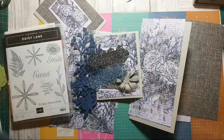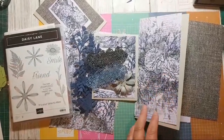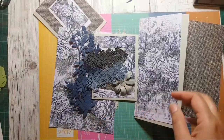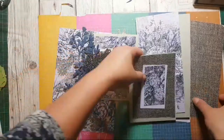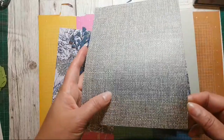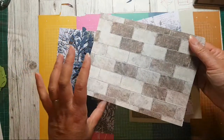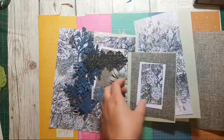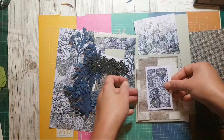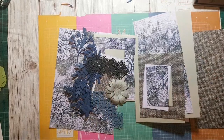They're from the fabulous floral dies. I've also cut some bases — I think this is Sahara Sand, I just grabbed it out of my drawer. And also this burlapy type paper from the In Good Taste designer series paper pack — it's the one that's got the brick on the other side and the burlap on this side. Right, so I'm aiming to make about three cards tonight.